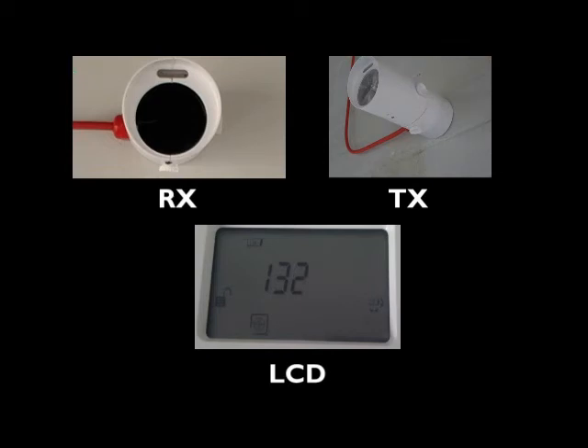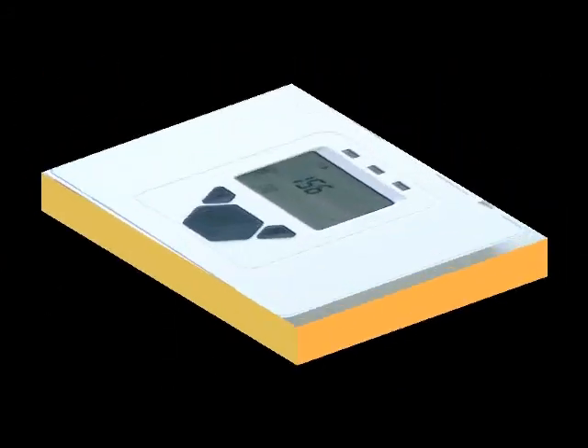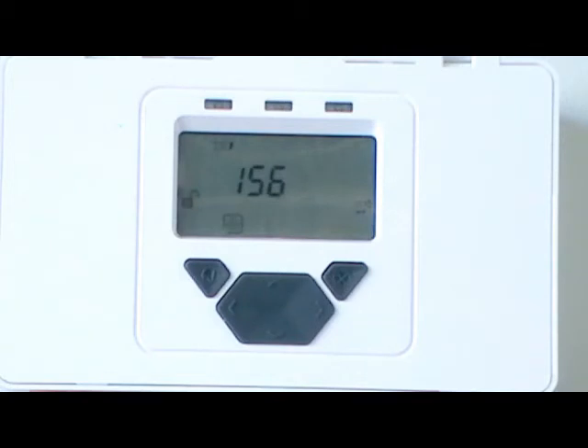Continue with the alignment on the same thumbwheel in the same direction to find the point of best alignment in that axis. Rotate back one-eighth of a turn, or so that the LCD alignment value returns to its highest seen value. Alignment in this axis is completed. Now adjust the other thumbwheel using the same steps as for the first thumbwheel. With alignment completed, return to the system controller and press Tick to accept the alignment and return to the Engineering menu. The system controller indication LED and relay pair corresponding to this receiver will now be in normal operation mode.